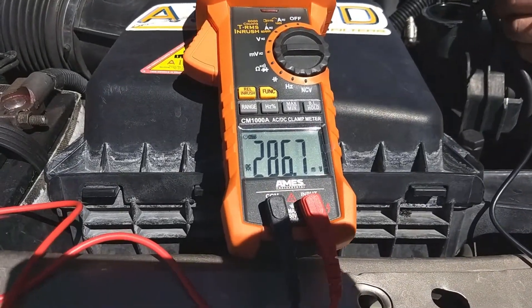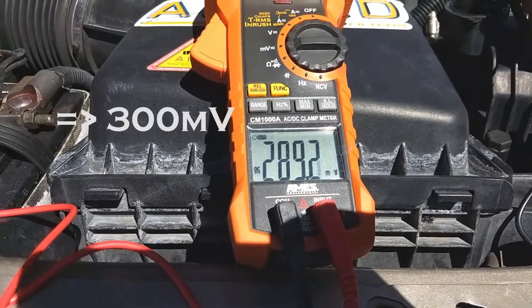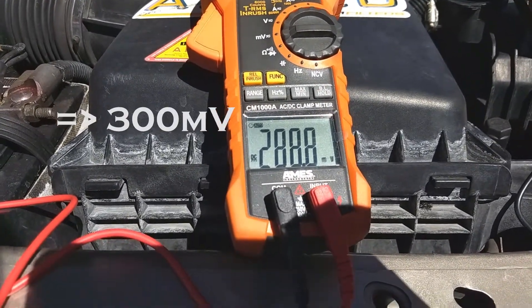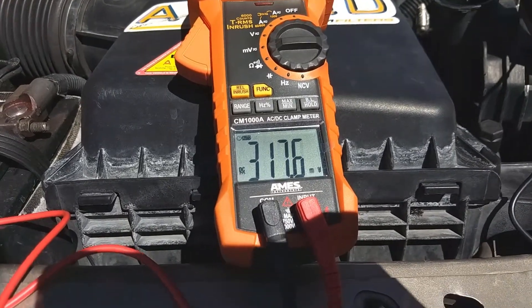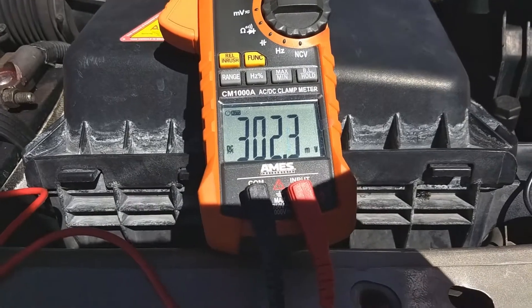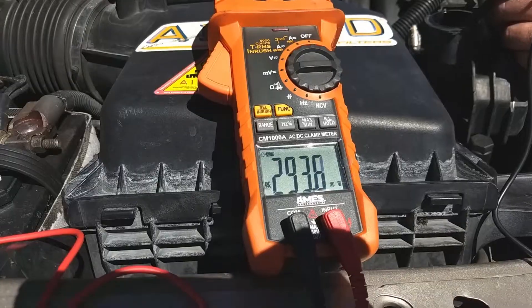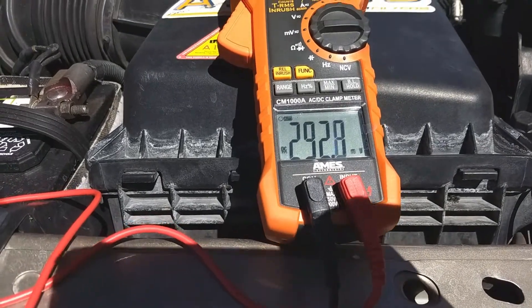If your reading is at 300 millivolts or higher, that indicates the corrosion resistance is breaking down in the fluid, which will cause electrolysis to happen. This fluid is reading at about 298, so that indicates that you might need to replace your fluid.